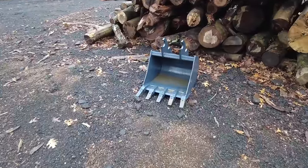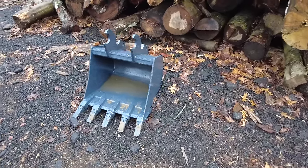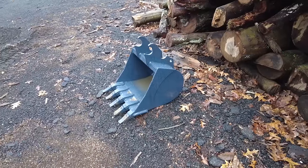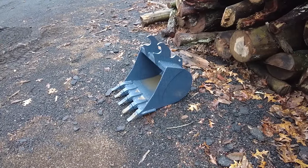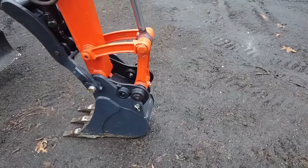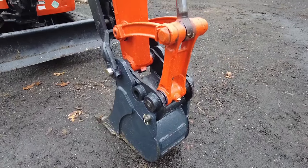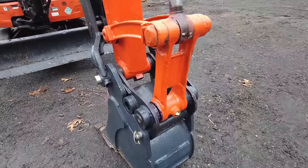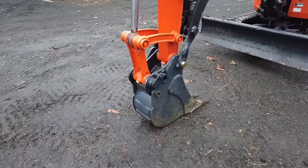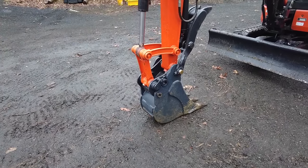In addition to the 12-inch trenching bucket, it also came with a 24-inch digging bucket, which will probably be on the machine the majority of the time. It does have the quick pin Kubota coupler, where you just hook the bucket up and slide that pin through to secure it in place. It's not a hydraulic quick coupler, but it is a form of a quick coupler.